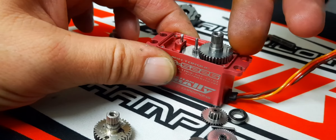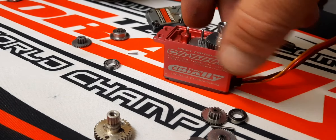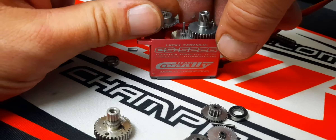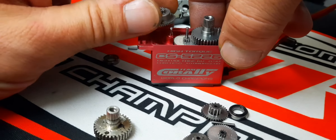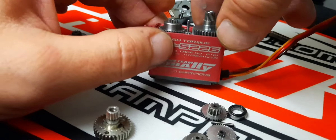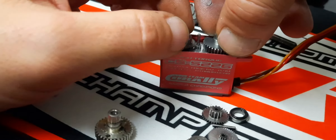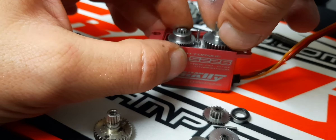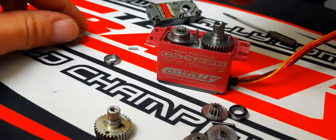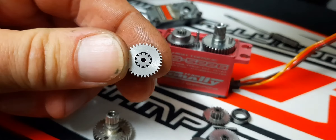Put that one on so the pin faces forward. Put this one on — it goes on that pin. Be careful when you press down here.